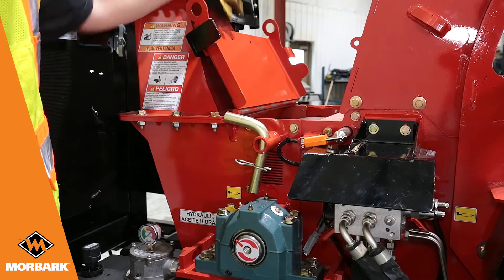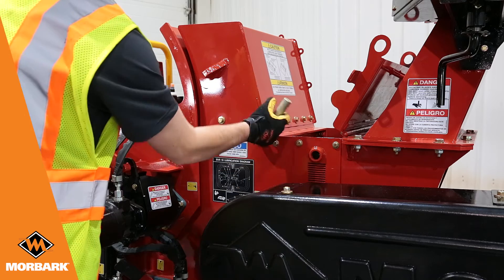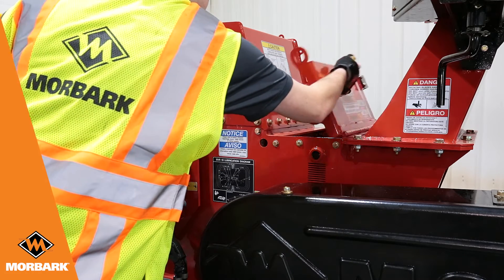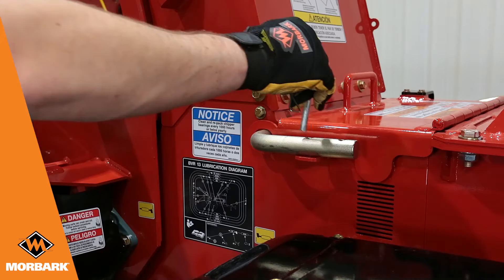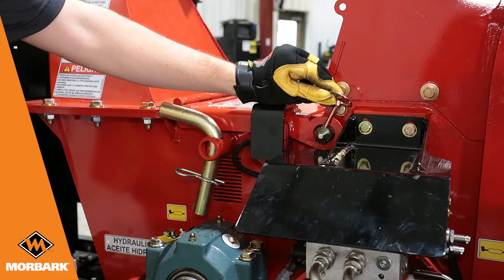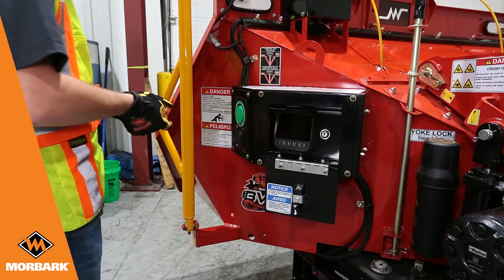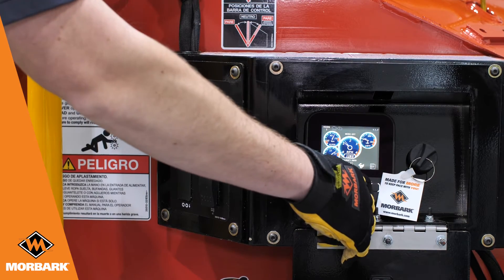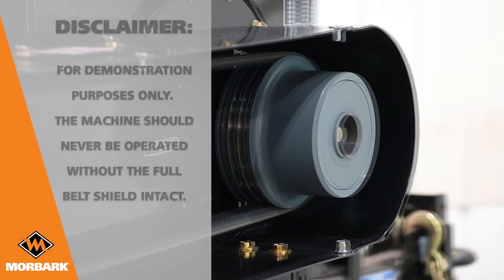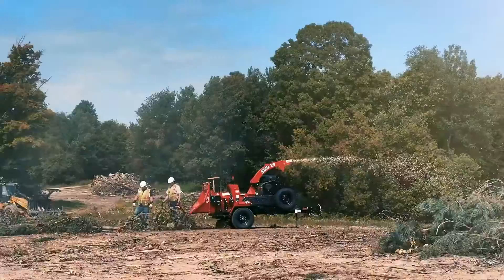Remove the lockout tagout. Start the engine and throttle up to engage the drum. Throttle the engine down and wait for the drum to stop spinning. Repeat these last two steps three times to properly seat the new pads. Your Morbark brush chipper is ready to get back to work and keep pace with you.